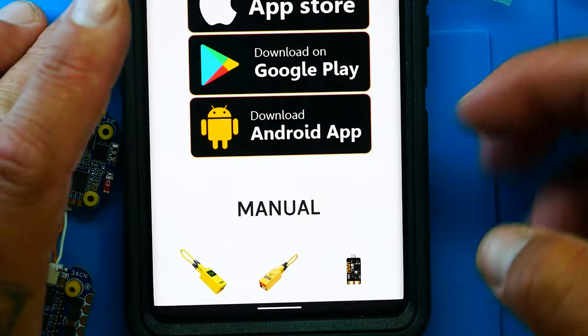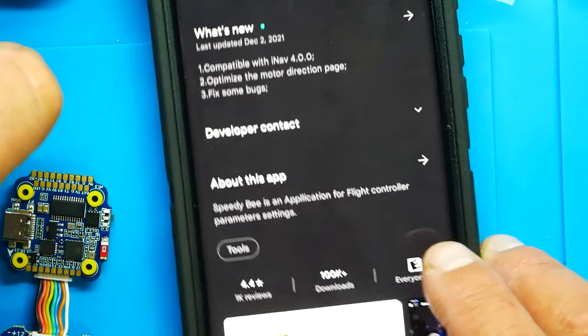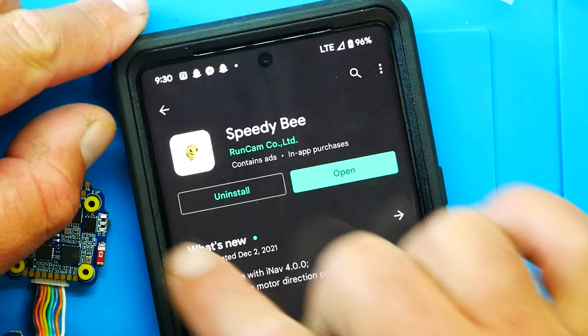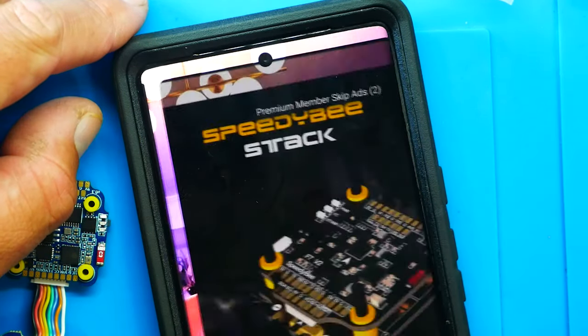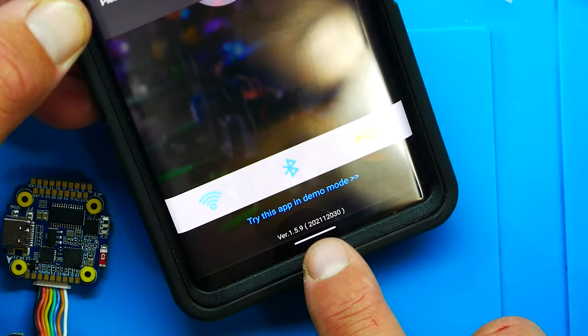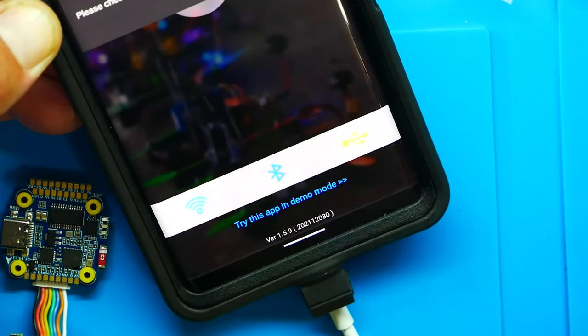Click the link and it brings you to their website where you can get your manual and download the SpeedyBee app. Head to the Play Store and download it — boom, done. Once you open the app you can try demo mode, connect via Wi-Fi, Bluetooth, or USB — you've got all three options right there.